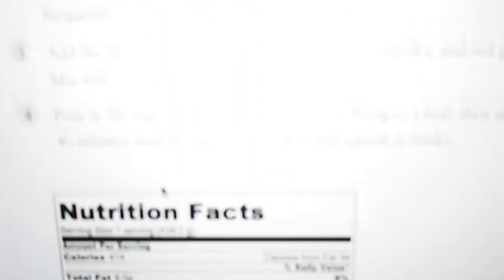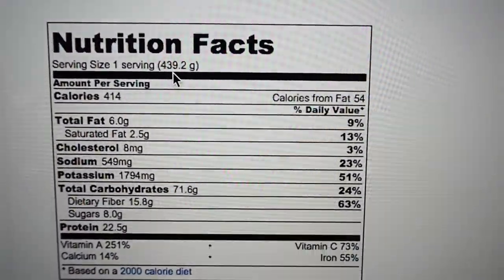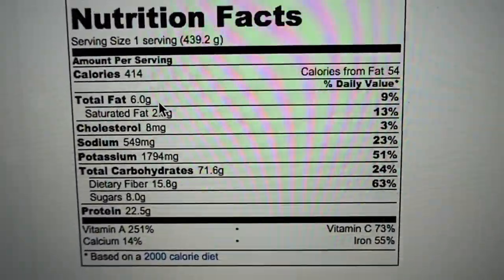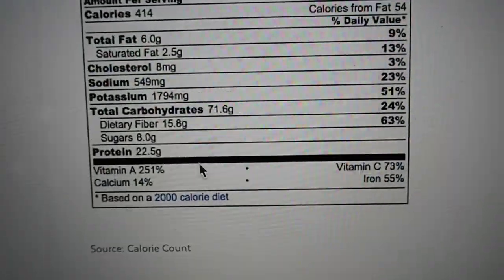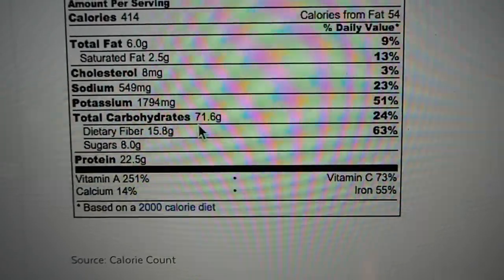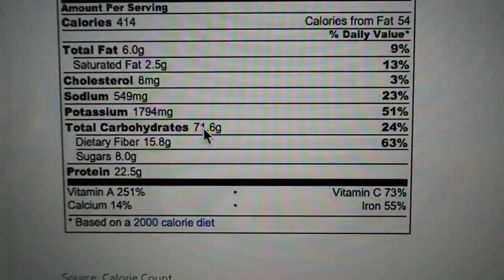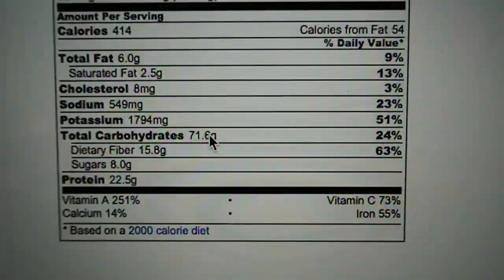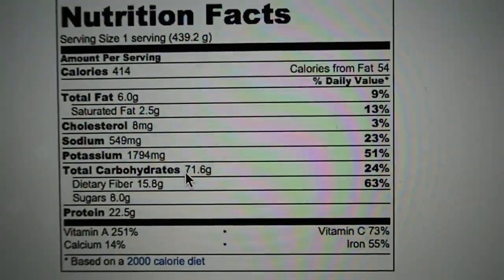Let me show you the macros. One serving — 439 grams — gives you 414 calories, 6 grams of fat, 71 grams of carbs, 15 grams of fibre which is awesome, and 22.5 grams of protein. So quite a lot of protein, quite a lot of carbs as well. You might want to have that post-workout, although you'd probably want some faster-acting carbs. It's all horses for courses really.